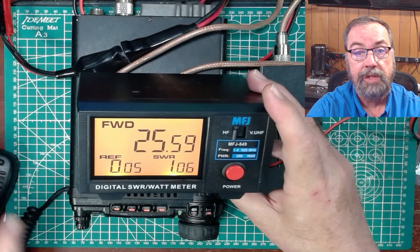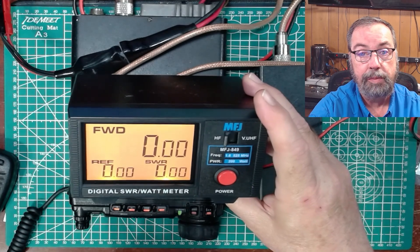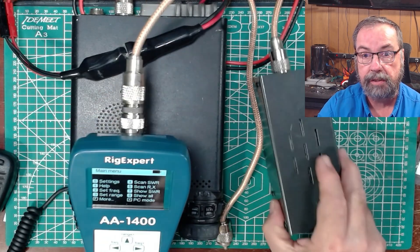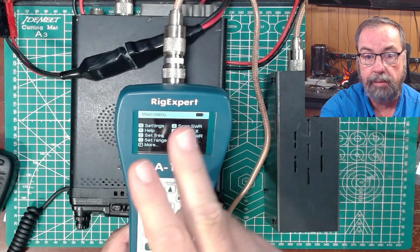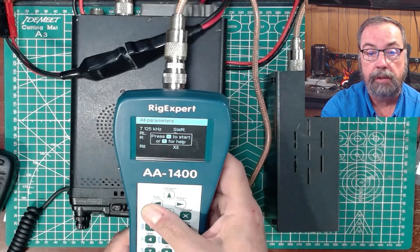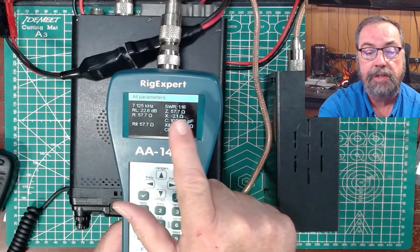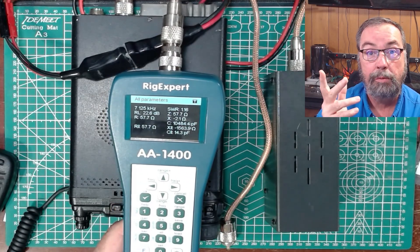I'm going to move this stuff out of the way and get the oscilloscope out. First, let's test the dummy load — it's connected to the rig expert. We do a show-all measurement and we have an impedance of 57.7 ohms. Let's remember that number because we're going to use it when we do the math.